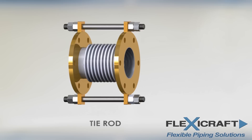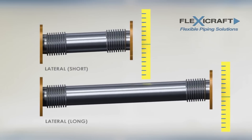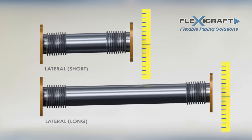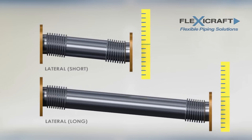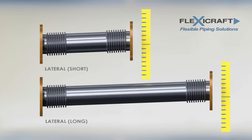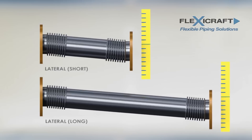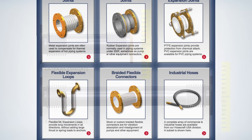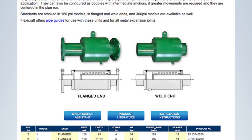Although the single bellows joints are the most common, they don't move very far in lateral offset. For large lateral movements, a universal configuration with two bellows is needed. The longer the center pipe spool, the more lateral movement is possible. Longer axial compression than a single bellows joint can provide is often beneficial and can be supplied by externally pressurized metal joints such as the FlexiCraft model EP.